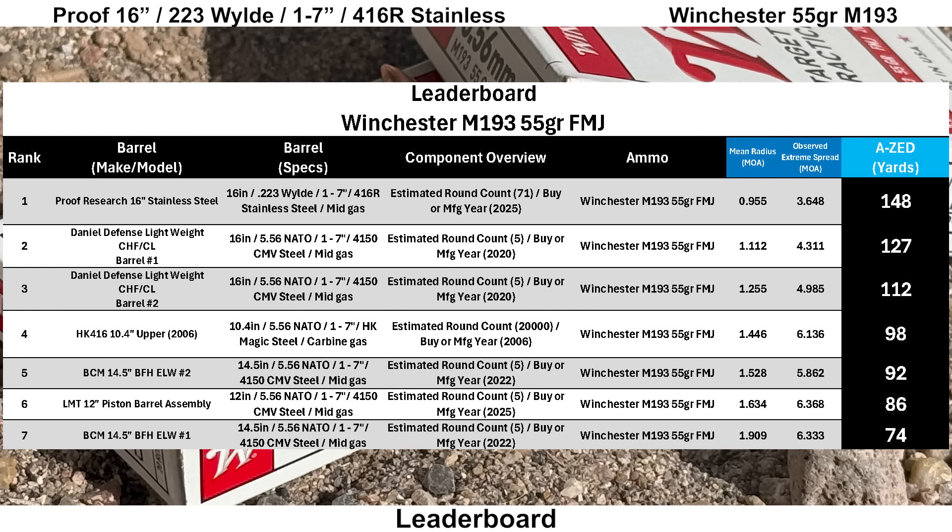Comparing to the other groups shot with the same lot of M193 ammo, the Proof has put up the best group with the Winchester M193 — an AZ score of 148 yards, coming in ahead of the Daniel Defense which had an AZ score of 127 yards. The Winchester M193 hasn't put up the most impressive groups overall, but the Proof has put up the best so far with it. Notably, this is also the first stainless steel barrel I've shot with the M193.